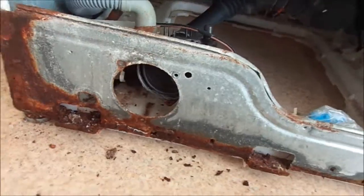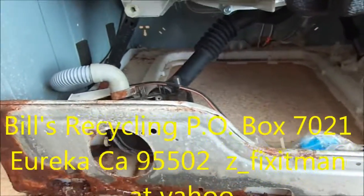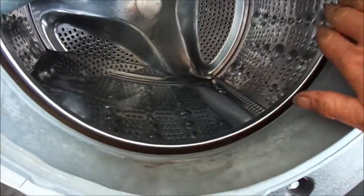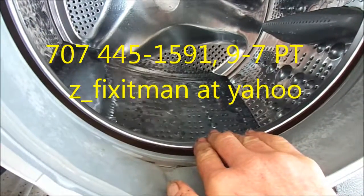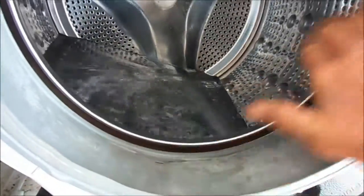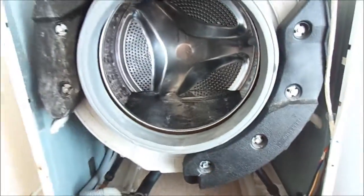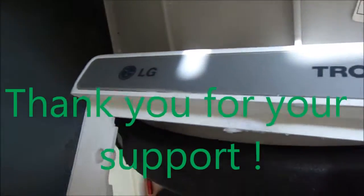If this video helped you, please send me a donation — it's Bill's Recycling Enterprises, PO Box 7021, Eureka, CA 95502. If you need any help, you can contact me at 707-445-1591. And that's your LG tip for today.